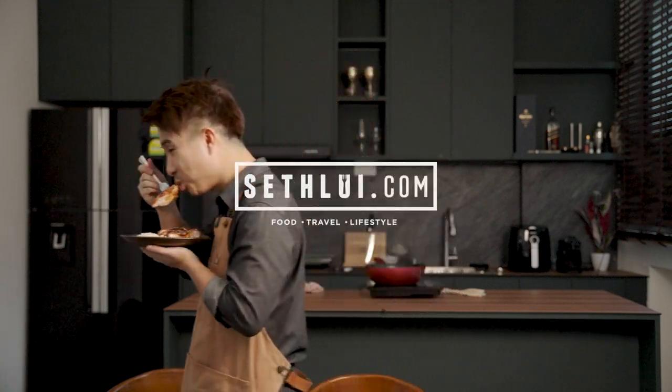That's the end of episode 7 of The Office Chef. If you have any suggestions on what I should cook next, please leave it in the comments below. Please remember to like, comment, and subscribe. I'll see you in the next episode. Bye-bye.